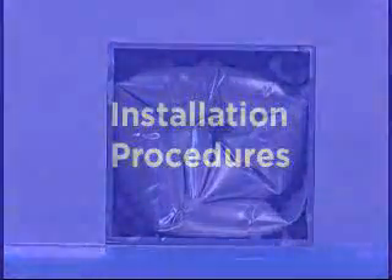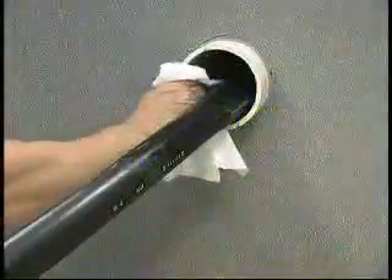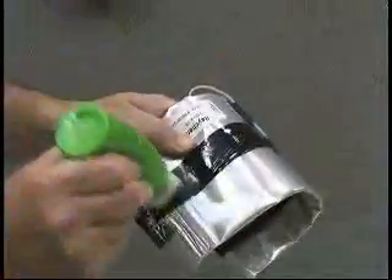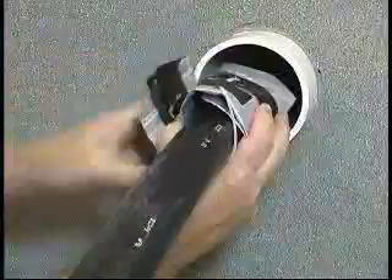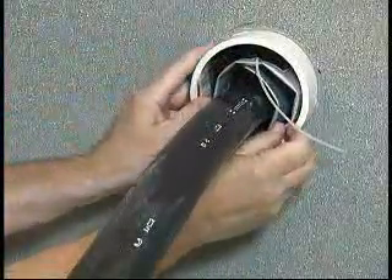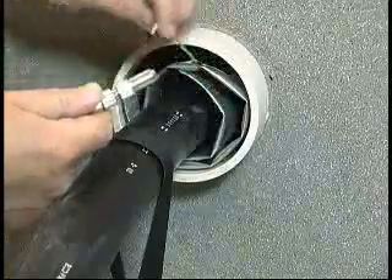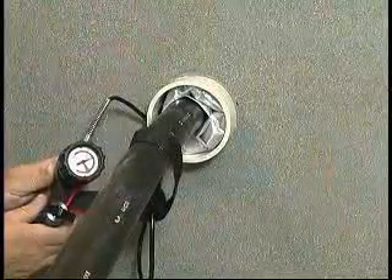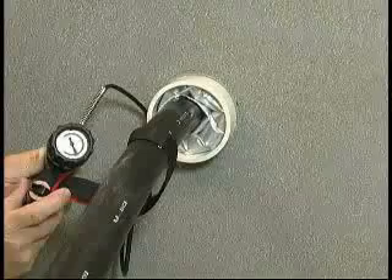Remember the standard installation procedures: clean the duct; remove release paper and lubricate the T-Ducks thoroughly; wrap the T-Ducks around the cable; insert the T-Ducks until it is flush with the duct with the inflation tube facing out; inflate the T-Ducks to the proper pressure; wait 30 seconds; then remove the fill tube.